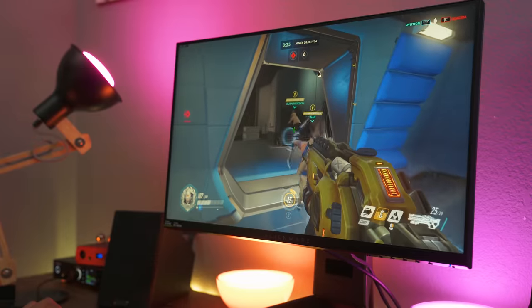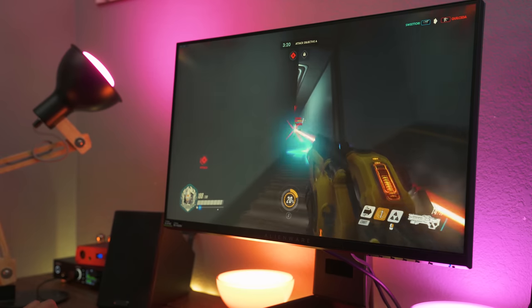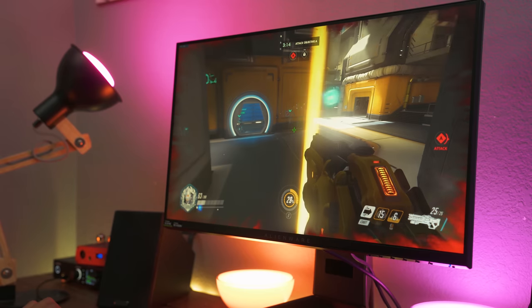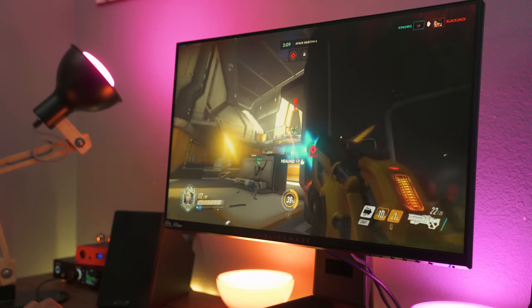If you are playing competitively or you're just a competitive person like myself, this monitor is definitely worth looking at. Going up from 144Hz to 240Hz you won't really notice a difference right away, but once you get used to 240Hz you'll definitely feel it when you move back down in refresh rate.